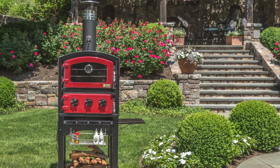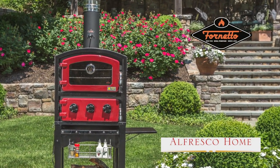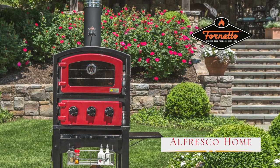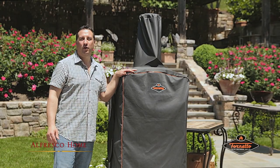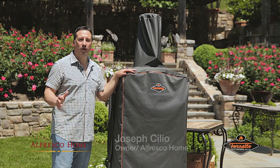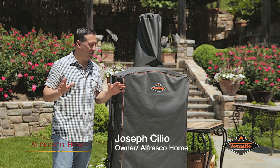When I studied in Fiesole, Italy, there was a little restaurante called Il Forno. The Fornetto brings me back to that. Today we're going to be talking about the Fornetto wood-fired pizza oven and smoker. It's a dual-purpose unit that cooks beautiful food.